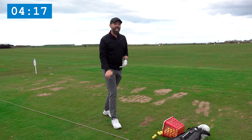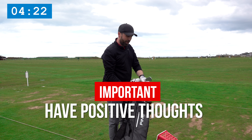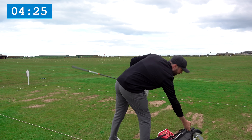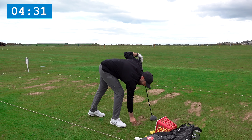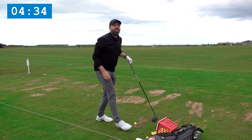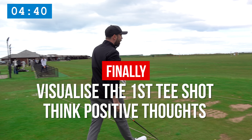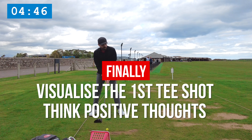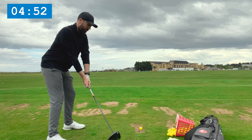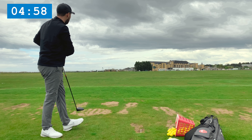Sometimes you hit one so well you don't have to hit it again — it's really important to have positive thoughts. For the Old Course today, driver probably isn't what I'd hit, but for many of you watching it might be driver. So let's say I'm going to hit driver. What I want to do here is visualize that first tee shot — this is the time where I'm ready to go. I see the type of shot I want to hit and nail a little draw.